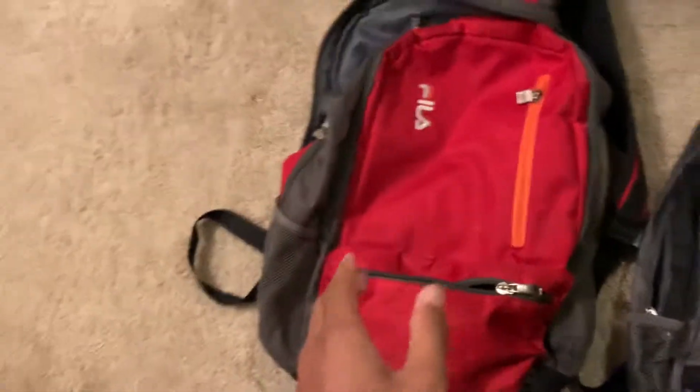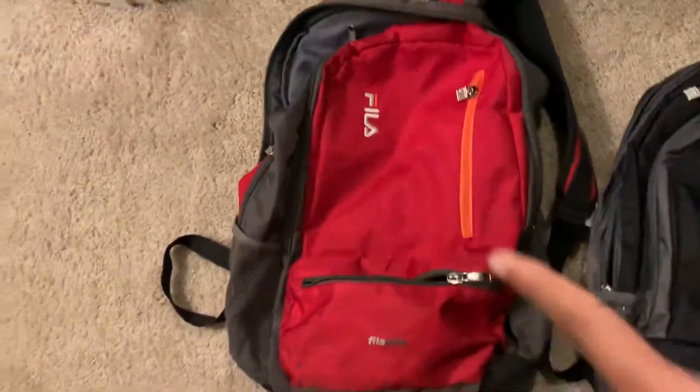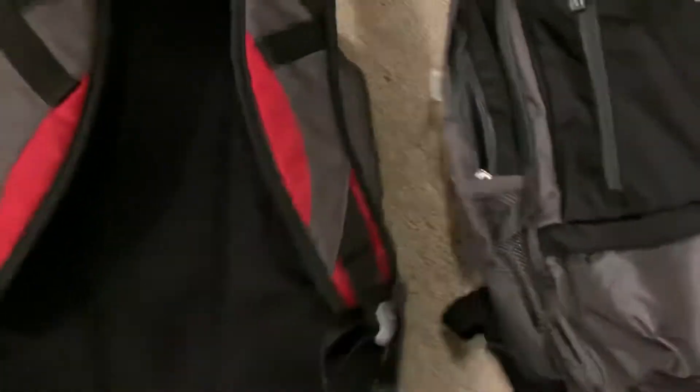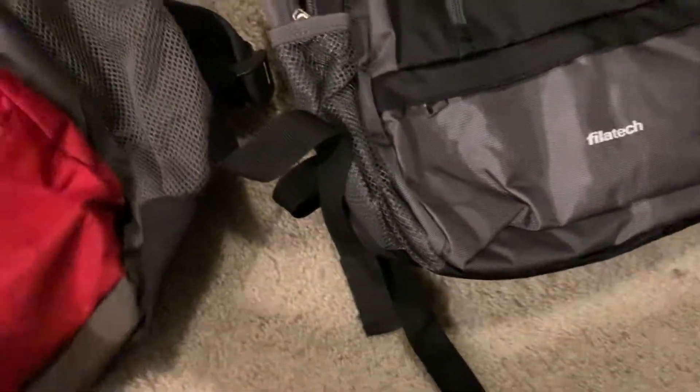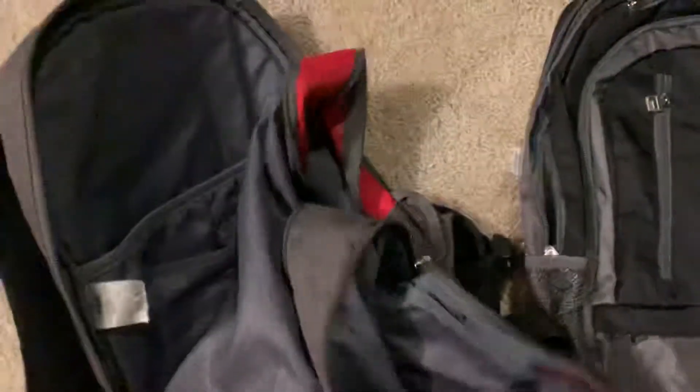I wanted to find the same exact backpack again but it was discontinued or something, so this is the closest one I could find. I've had this old backpack since I was like 10 years old — I got it in 2016. It's a very worn backpack, there are some holes in it, but it held up really, really well.